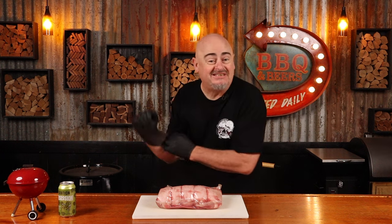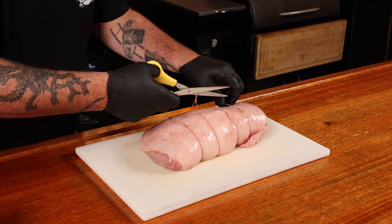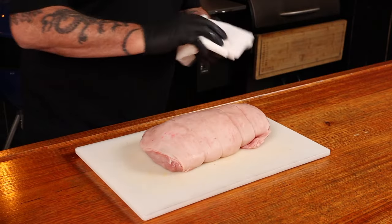Glove up first — it just saves us getting our hands in all of that pork juice. Remove the plastic and then take off all the string that Mick added to make it look fancy. Pat down the skin with paper towel to remove as much moisture as possible. And now we need to create a lot of little holes in that skin.